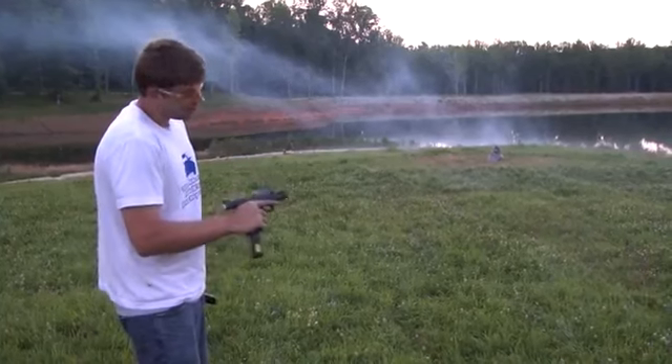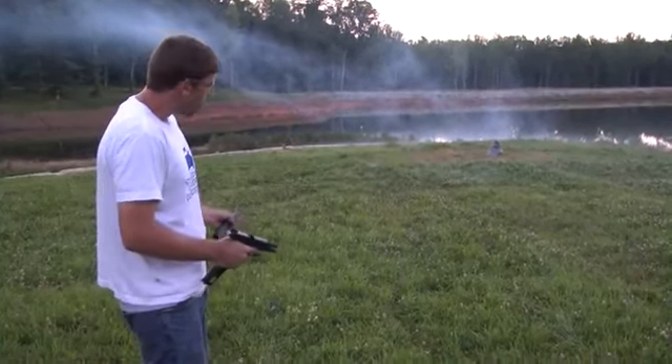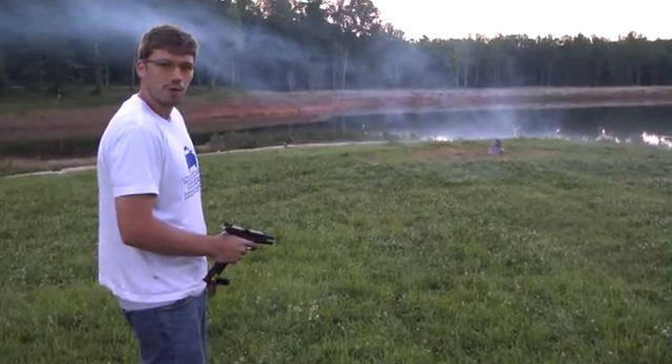Okay, so now we've got some incendiary rounds and we're going to shoot our steel target. It'll probably fall over at some point, but that's okay.